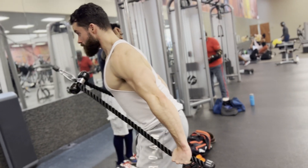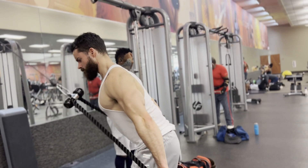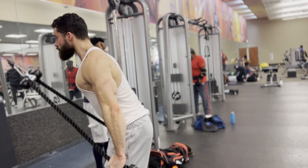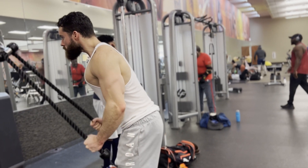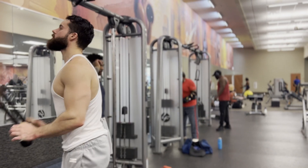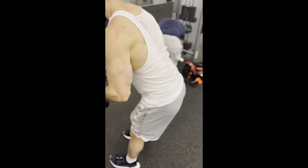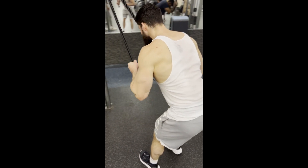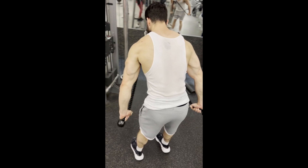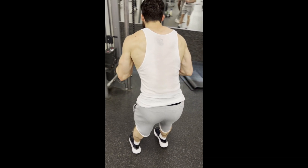Always take arms to failure. Pretty much everything in this workout was taken to failure because this is week three of my program — I do three-week waves, building intensity each week. Week one I leave about three reps in reserve, week two it's closer to two-to-one, and by week three I'm going to failure on everything. For isolation movements I always go to failure. Arms don't really tax the central nervous system much, so it doesn't make sense to leave reps in the tank.